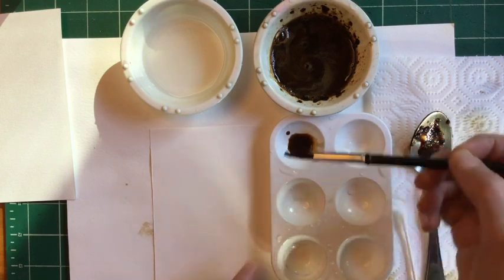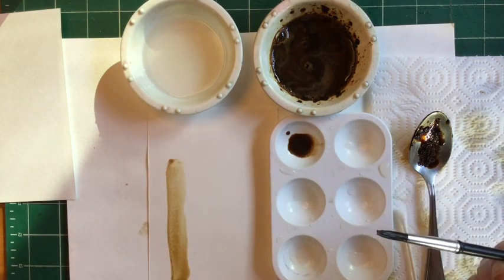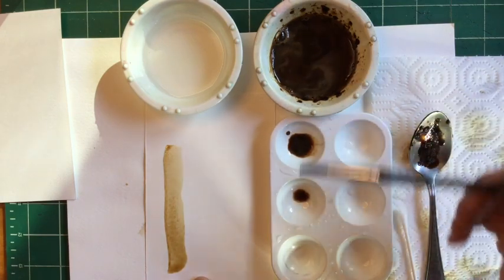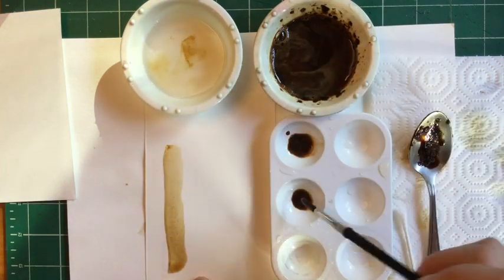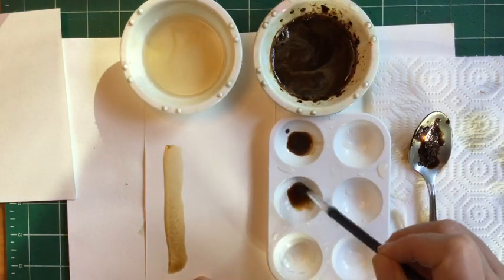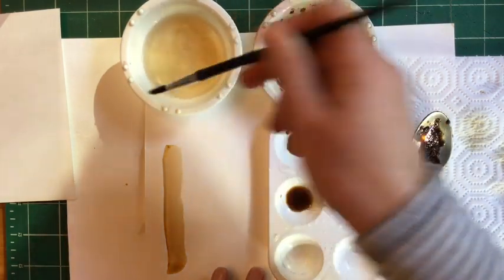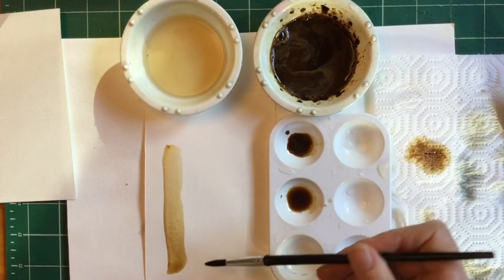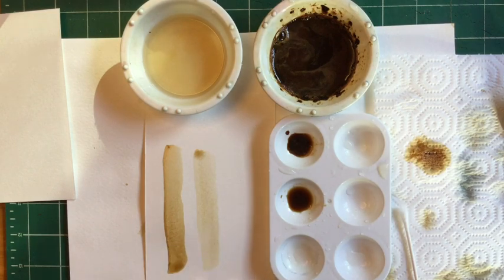Now I'm going to try it out on my paper and just stroke from the bottom up like this — this is going to be the nice dark value. Now I'm going to add some dark coffee into my second palette area and add water to it — maybe one, two, three, four scoops of water. You can see in my water it makes a nice tone as well. I'm going to clean my brush, and that medium value looks just right.